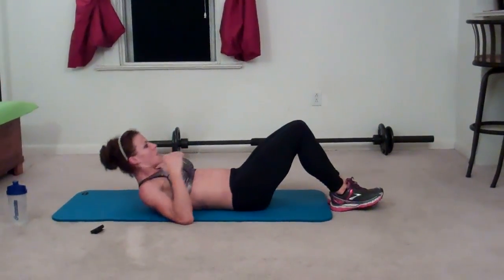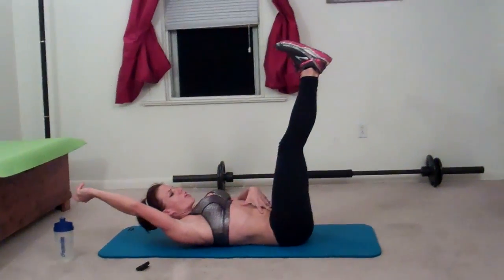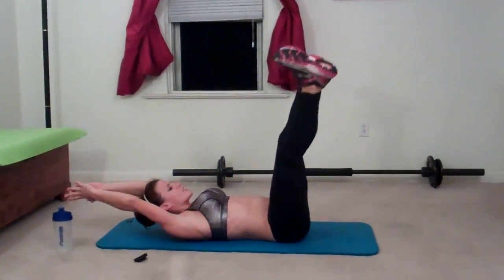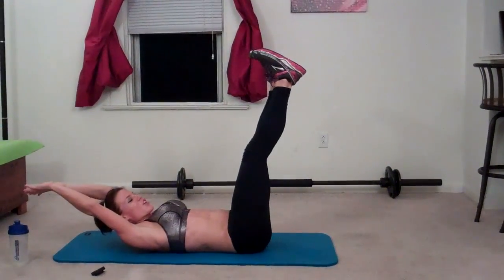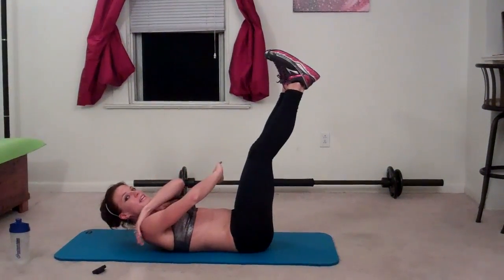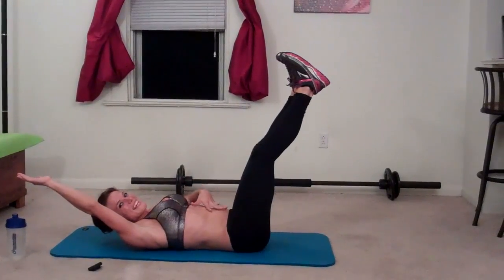Next exercise: Reach through sit-ups. Back down on the mat for this one. We're actually going to scissor our legs — start laying down, shoulder blades lift, arms reach, feet come up into an L, core pulls in and you're going to open and reach through — that's one. Close your legs as you stretch your arms back over your head, but keep your shoulders lifted so your upper abs stay engaged the whole time.